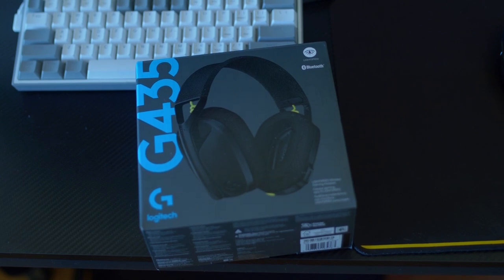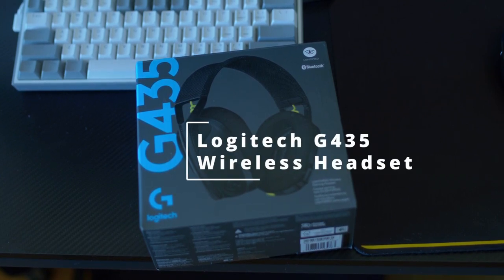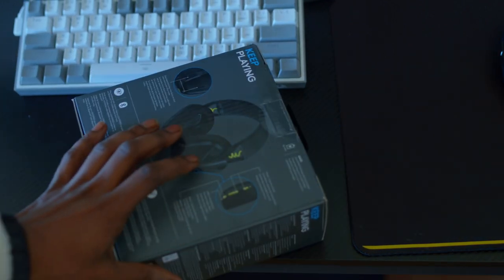Yo, what's good YouTube, it's your boy TheBlackHawkRex, and today we are going to be unboxing the Logitech G435 headset. Let's get right into it.